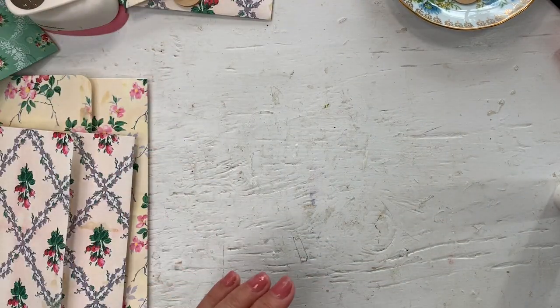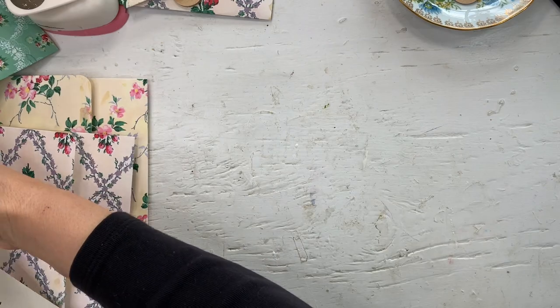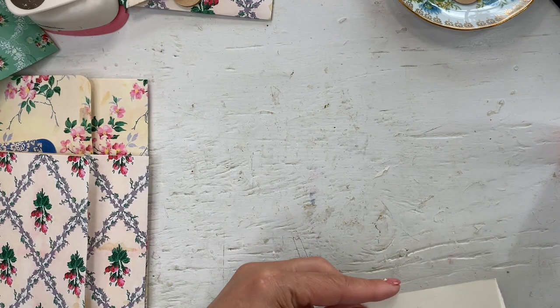What did I do with the music paper to make some of these bigger ones? I'm pretty sure I had a second page.